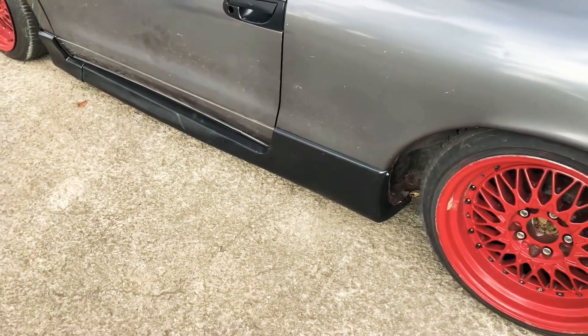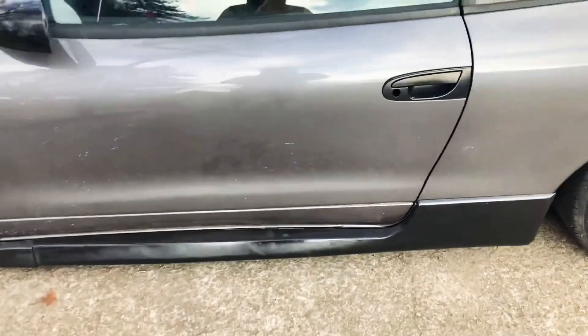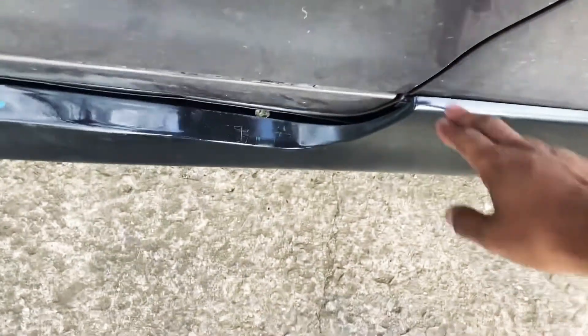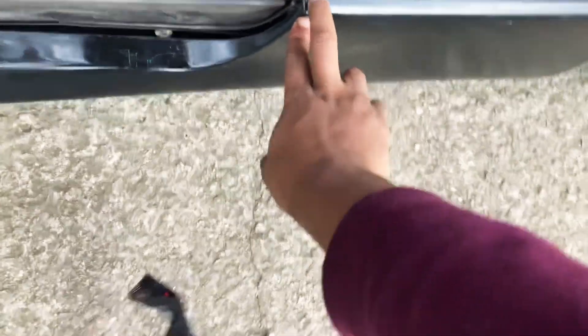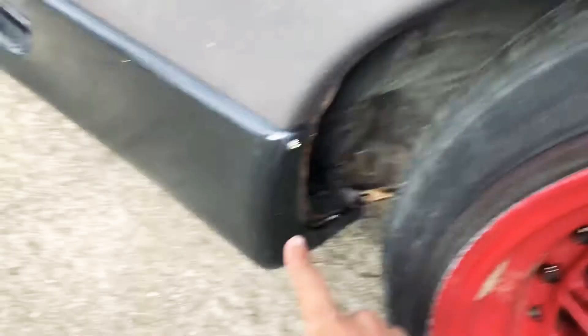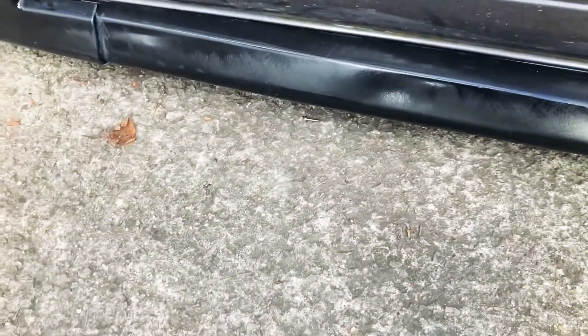So this is how the side skirt looks on the car. It's not bad — it still needs some adjustments. You guys can see right here, there's still a little bit of a gap I need to figure out how to close. I was thinking about maybe drilling a screw in right here into the side of the car. But if I can avoid putting screws here I would like to — I don't mind if it's like back here or underneath where people can't see it. I still gotta put this door piece on right here, and that'll kind of cover up the gap, so I might not even mess with it.